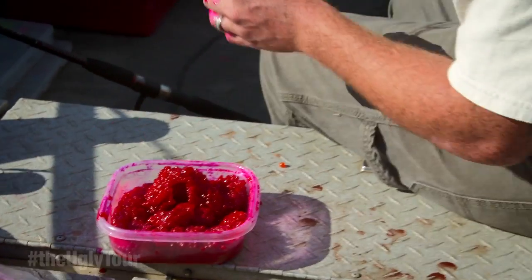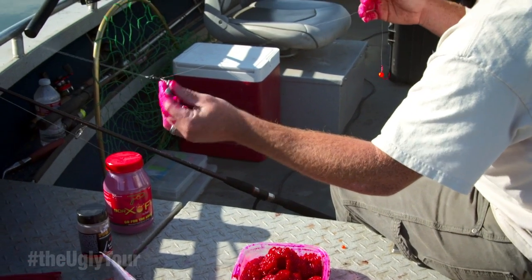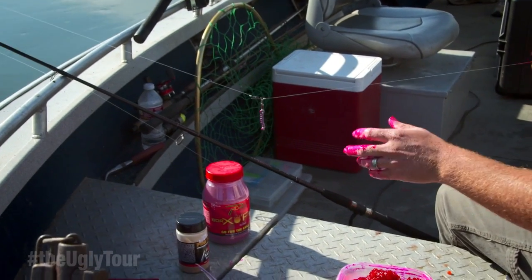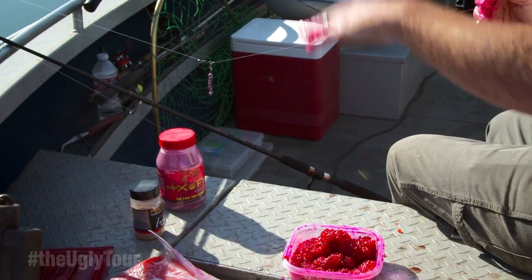You have it on a setup where you have your weight — usually a light lead piece of weight or slinky weight — something so that weight won't hang up on the bottom and it just kind of flows through as you're drifting.